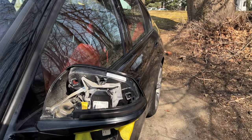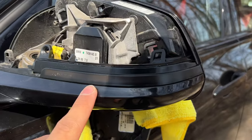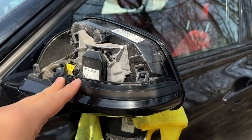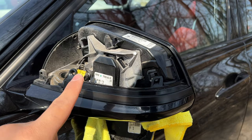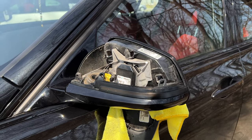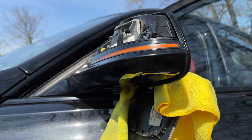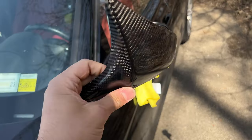The turn signal is now in. This is always the most frustrating part — getting it to align properly with everything. Before putting on the new mirror cap, let me turn on the car and make sure it actually works since these are plug-and-play and plug directly in the same as the old turn signal. Let me just verify it works before putting the cap on and having to take it off again. It works, so let's put on the new mirror cap and finish this up.